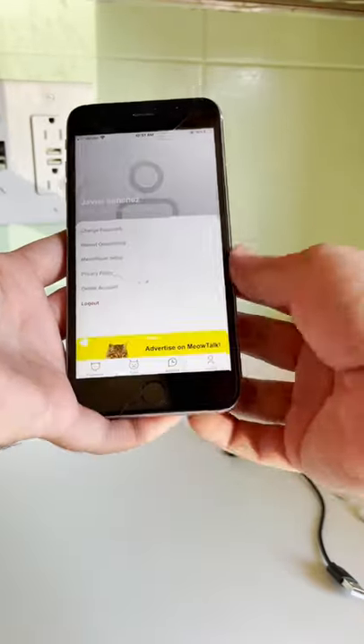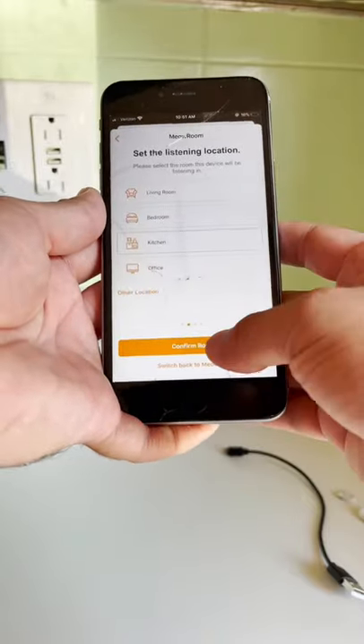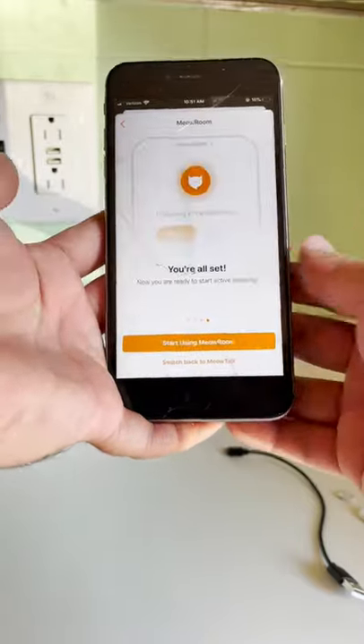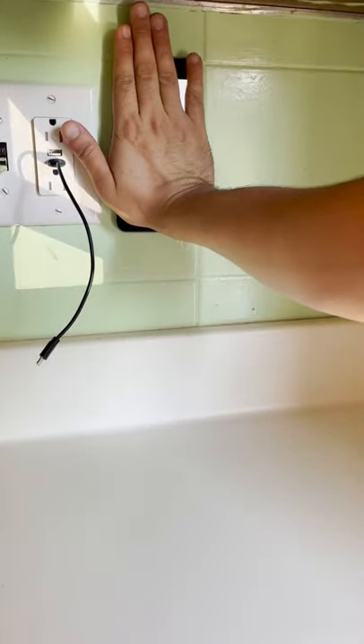I'm going to start the app, then switch to Meow Room mode through the profile screen. I'll set up the default listening location and then the default cat profile. I'll plug it into the wall with the USB charging cable so I don't have to worry about the battery dying. I'm using generous amounts of sticky tack to secure it to the wall.